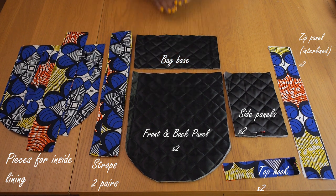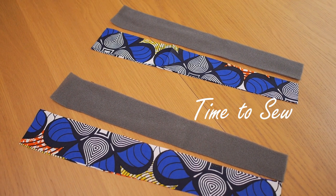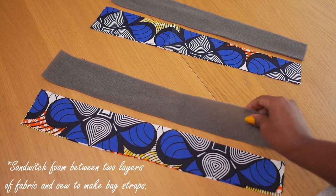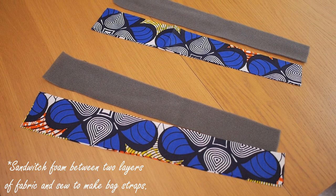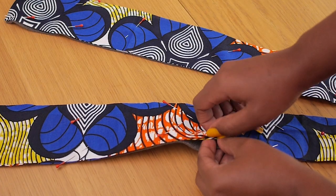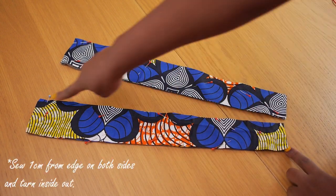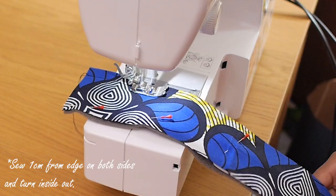The first step in the joining process is to sew up the straps. What I've done here is cut two pieces for a strap and one piece of the thin foam, so I'm going to sandwich the foam in between the two pieces of the strap. When I turn that over, the foam is in the middle of the two pieces of the strap. There's so much strap going on here — I'm going to sew along the side and then turn it over and continue the rest of the process.